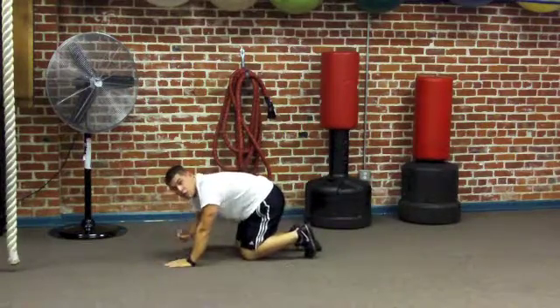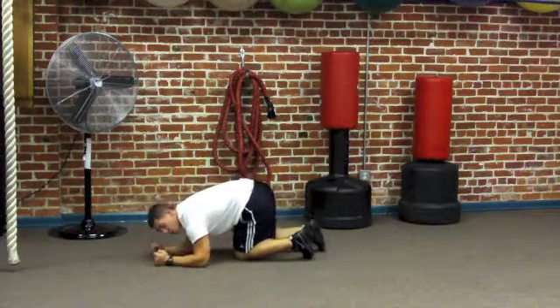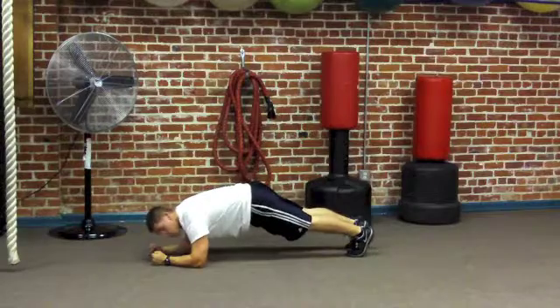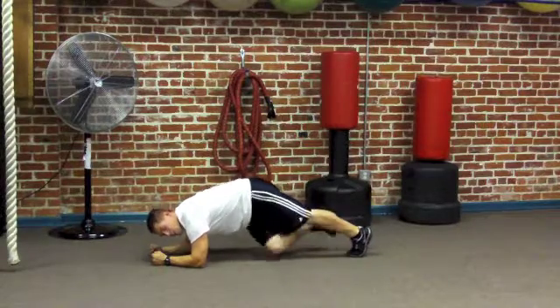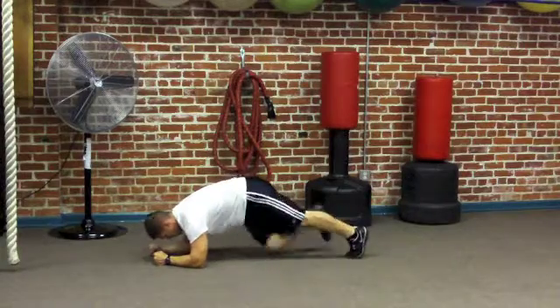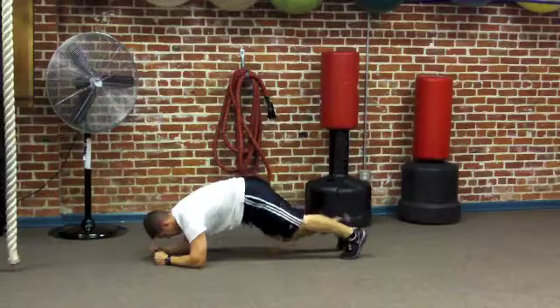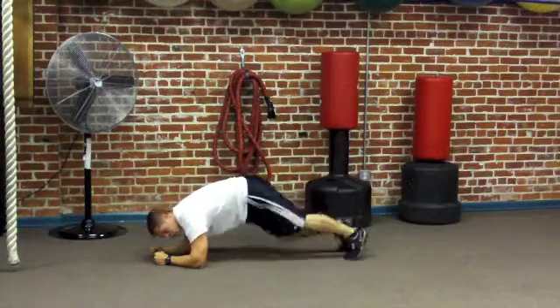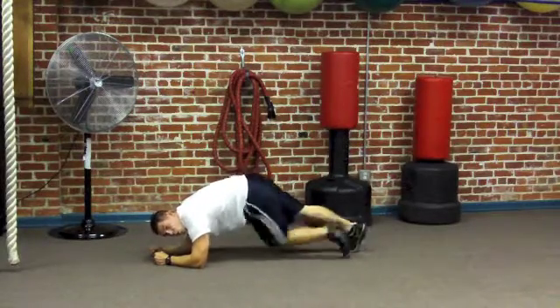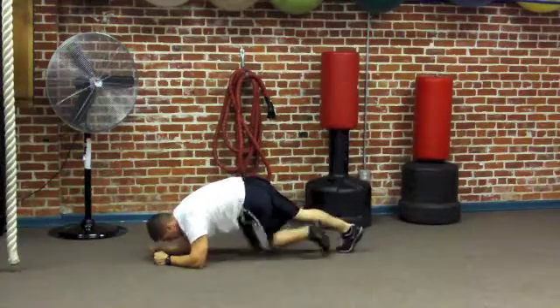Now I'm going to move quickly right into cross body climbers — no rest in between. Cross body climbers are the same movement as mountain climbers, but I'm going to bring my opposite knee to my opposite elbow. We're going to do 40 or 30 reps here; I'm doing 30 today.